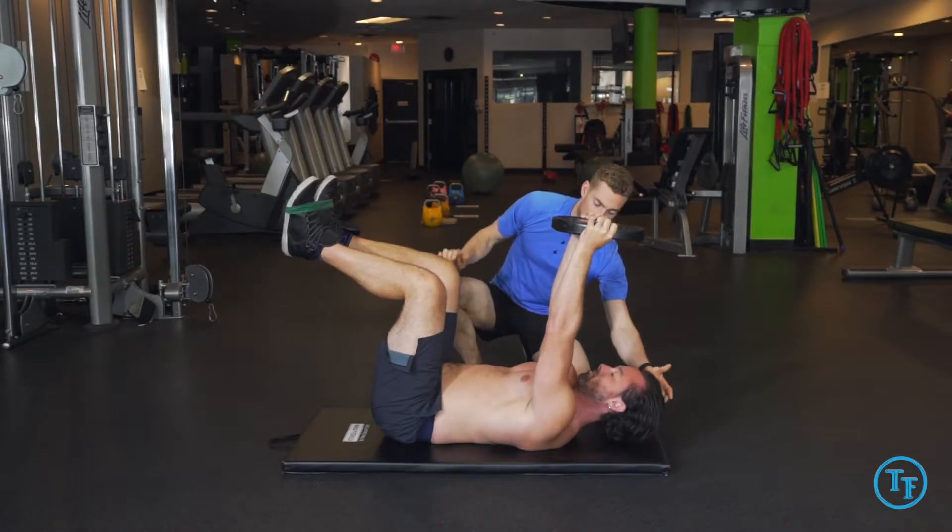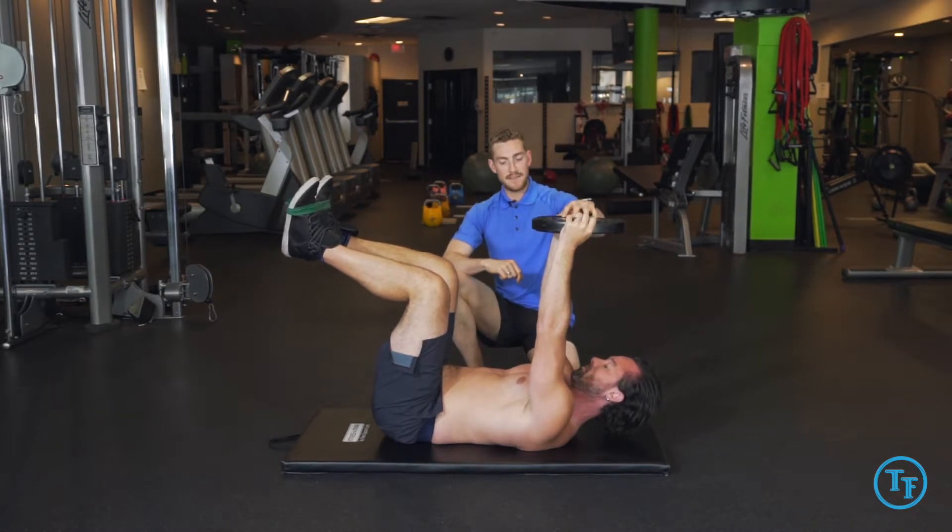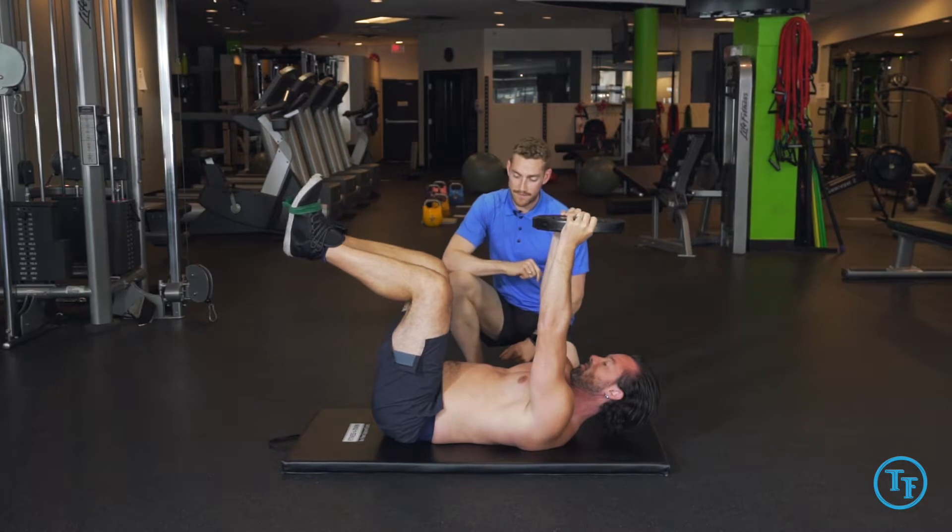Now we're going to tuck his chin and slowly lift his head off the ground so his eyes are gazing at his feet. While maintaining this load over his shoulders, we're slowly going to extend one foot out.